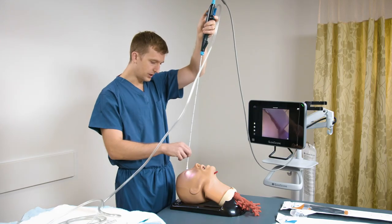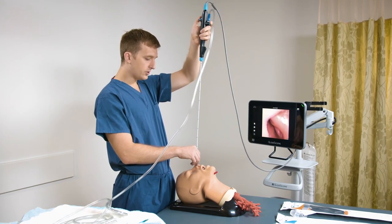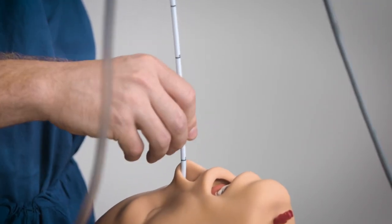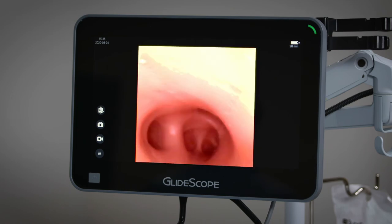When performing the procedure, it's important to hold the insertion tube straight, both to avoid kinking it at the handle of the bronchoscope and also so that movements made with my left hand are transmitted to the tip of the bronchoscope. I'll be performing this procedure transnasally, and we can see that image quality is optimal between 5 and 50 millimeters on the GlideScope Core 15 monitor.